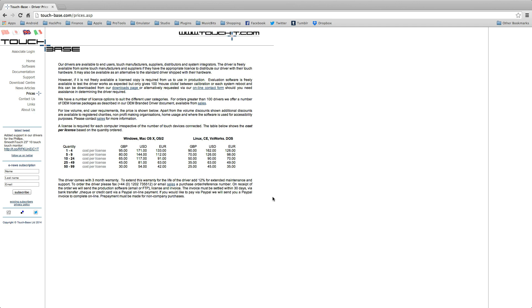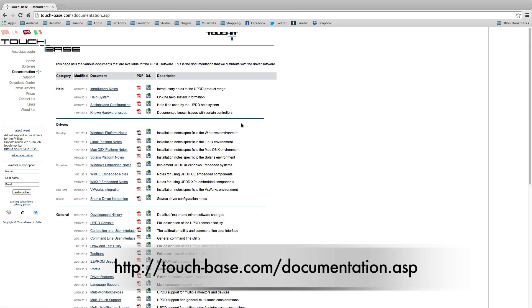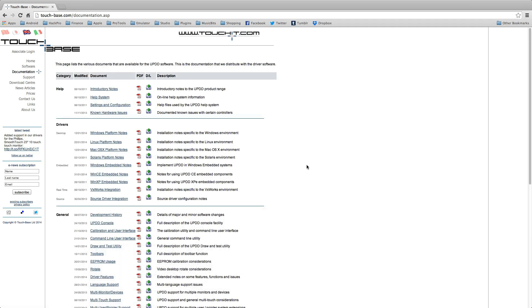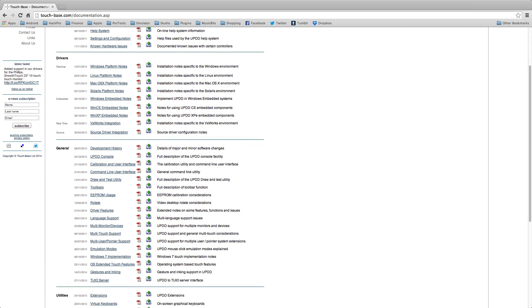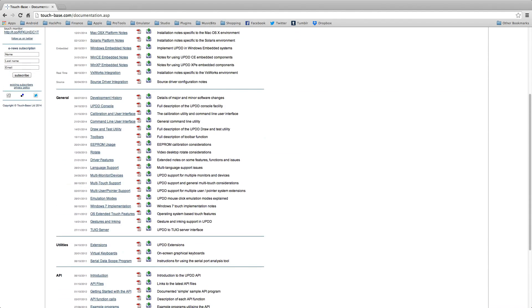Once you have your driver, next you need to add some multi-touch goodness to it, so you need to download the gesture application. This is an extra file which enables the normal multi-touch gestures within Mac OS X. The easiest way to find these extra things is to go to the documentation section, scroll down to the bottom of the general section, and you will see gestures and inking. Go ahead and download the version of that for Mac.